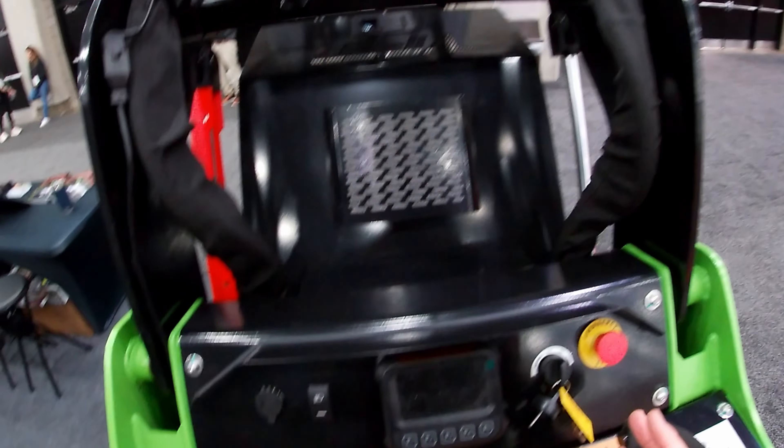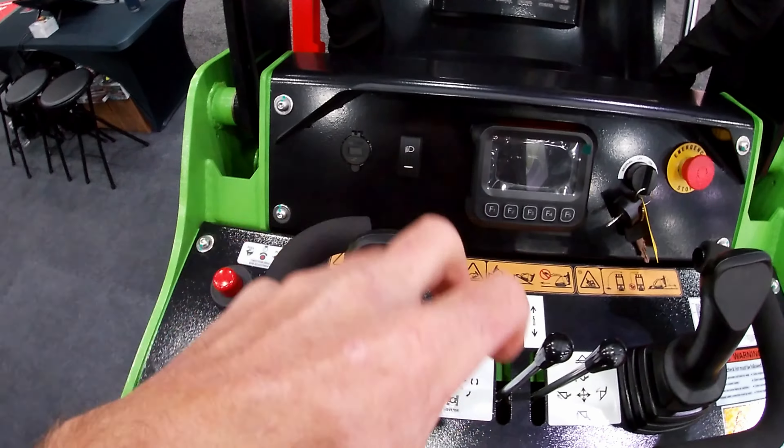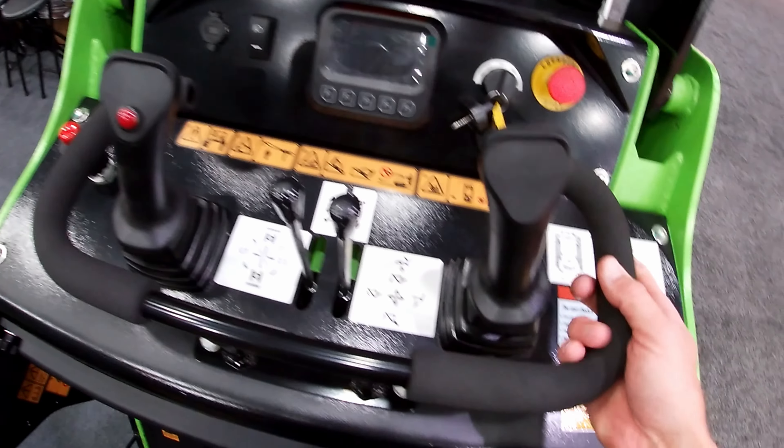Looking out here, we've got our hydraulics. Our controls — again, dual pilots here. We're used on that Ditch Witch to our dual fingers, so that's... oh, that's really soft. That's nice. I like that — that's a really soft control. Maybe it'll be too touchy, maybe not.